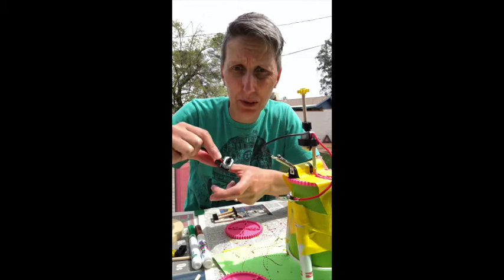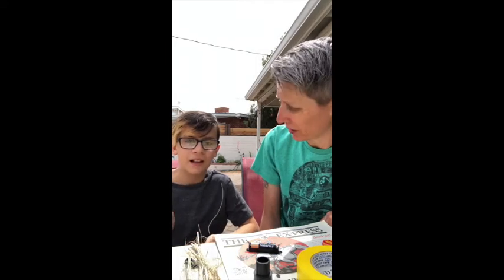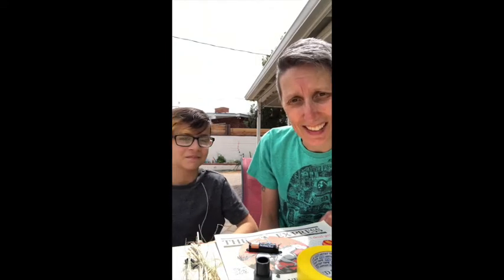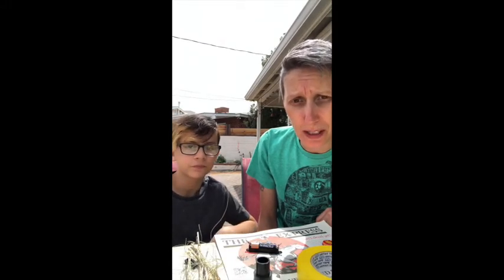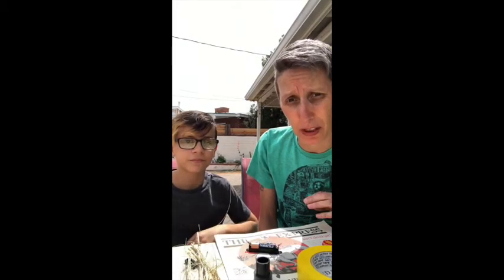So that's the first step. Here to help me build our robot is my art assistant, Elliot Bert Farrar. Elliot, say hi. Hello! We have sourced some random materials from our backyard and our house and Elliot's art supplies to make a drawing robot. Hopefully some of these things you might be able to find around your house, or you'll have some other really cool things that you find.